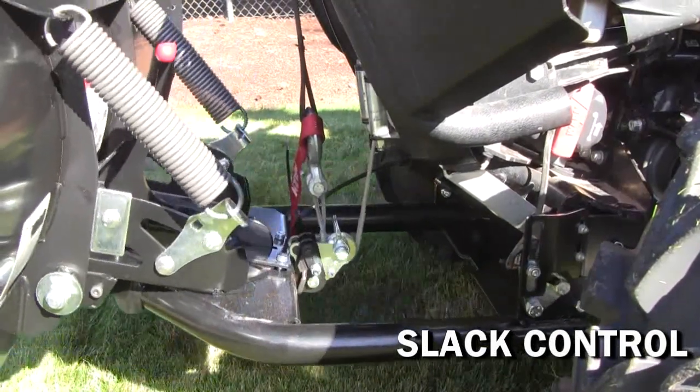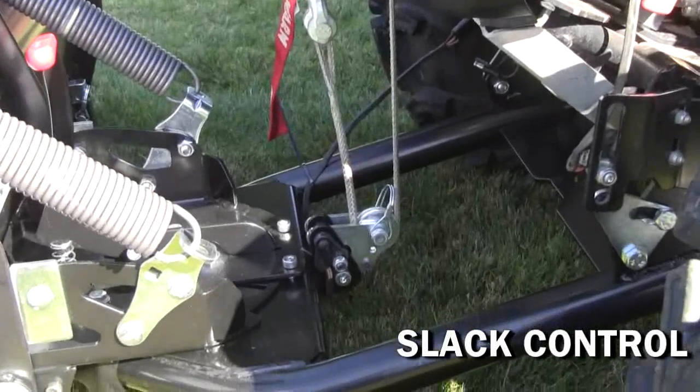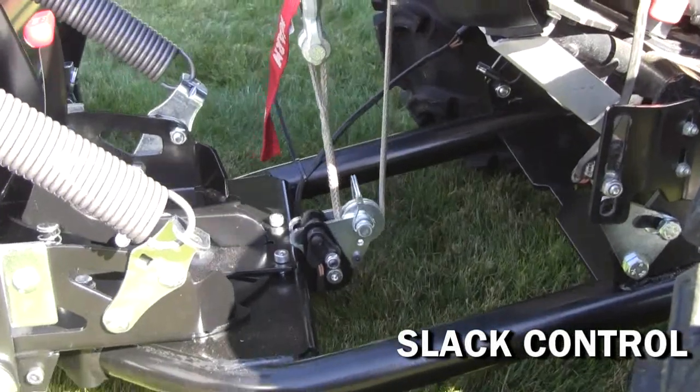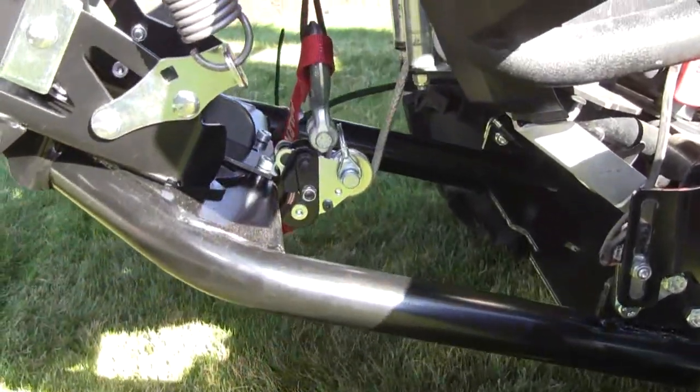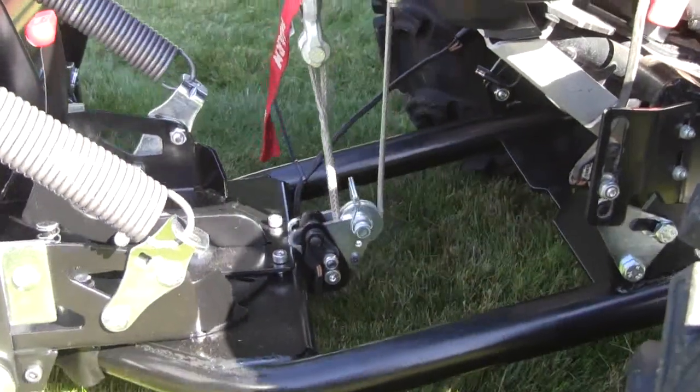The slack control kit is another accessory developed by Warren Industries exclusively for the Pro-Vantage plow line. It mounts in place of the pulley on your stock plow kit and is designed to prevent the winch from over spooling when lowering the plow to the ground.